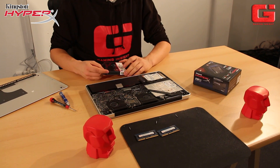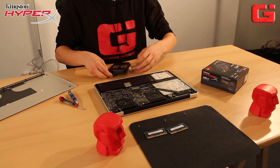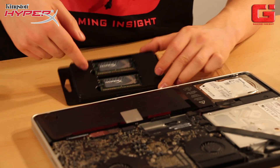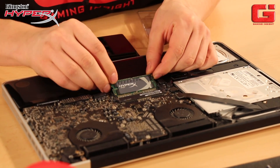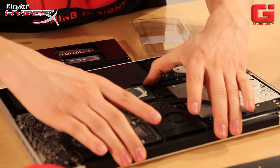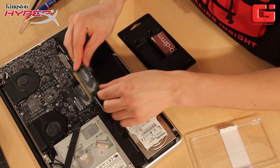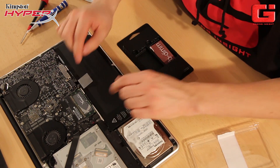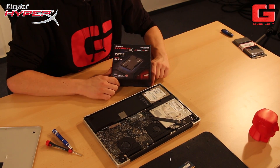Now, grab the new plug-and-play memory from Kingston HyperX and bring it back into the slot. You can see both new ones. Grab one and do the bottom first. Push it in — it's a bit difficult here. Push and press down. That's it. Now you've just changed the whole memory for your MacBook.